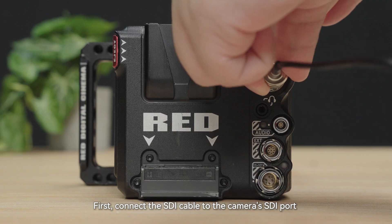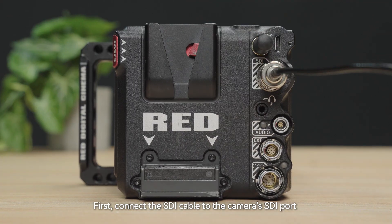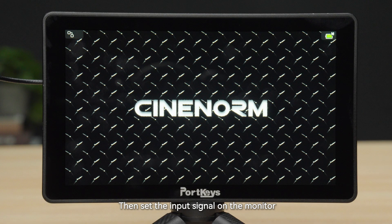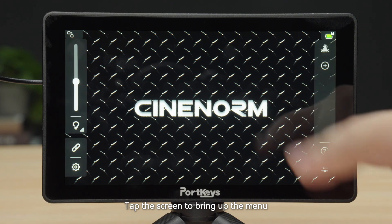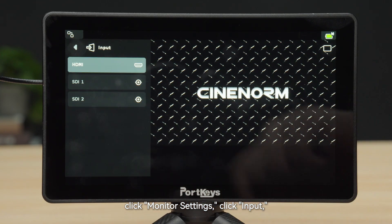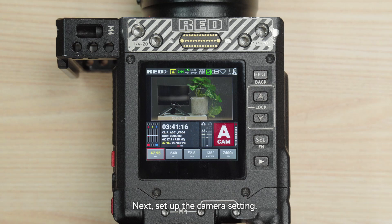First, connect the SDI cable to the camera's SDI port and the monitor's SDI in port. Then set the input signal on the monitor. Tap the screen to bring up the menu, click Monitor Settings, click Input, and set the input signal to SDI.